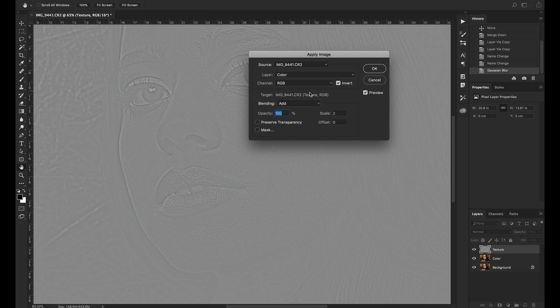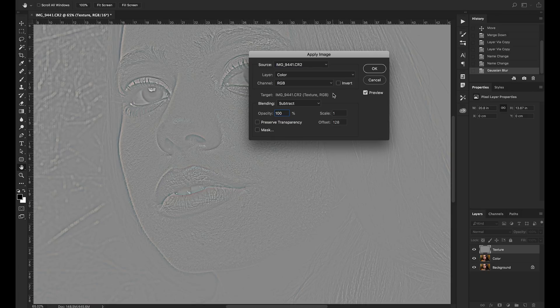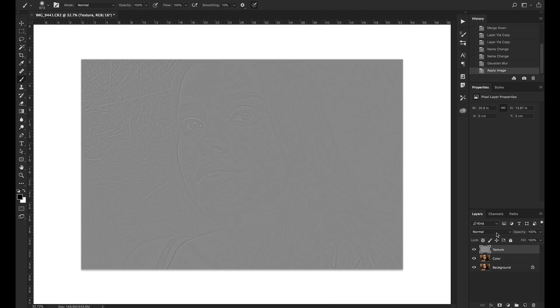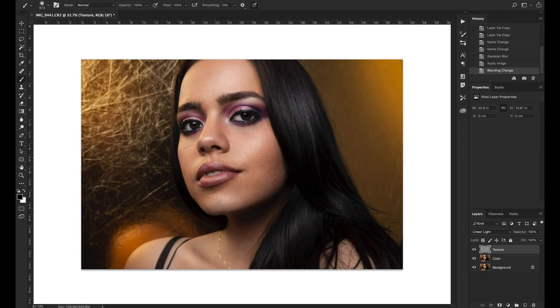These settings are for a 16-bit image — you can check this by looking at the indicator at the bottom which will say 16. If you're working on an 8-bit image you need to change the settings: select Subtract, set scale to 1, offset to 128, and uncheck the invert box. Since we're working on a 16-bit image, we use Add, scale 2, offset 0, invert checked, then click OK. The image will look strange — you can only see the texture — but that's expected.